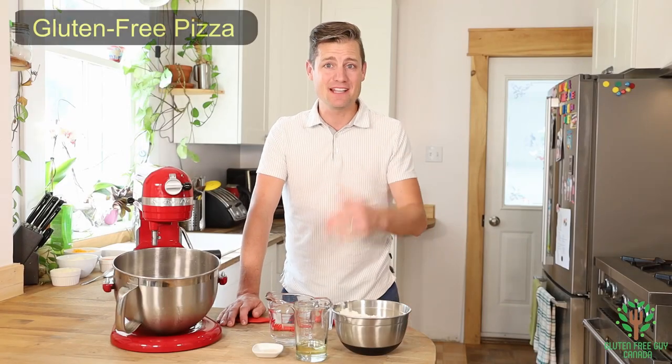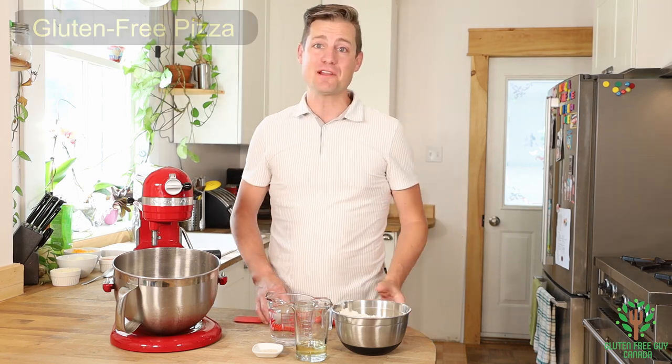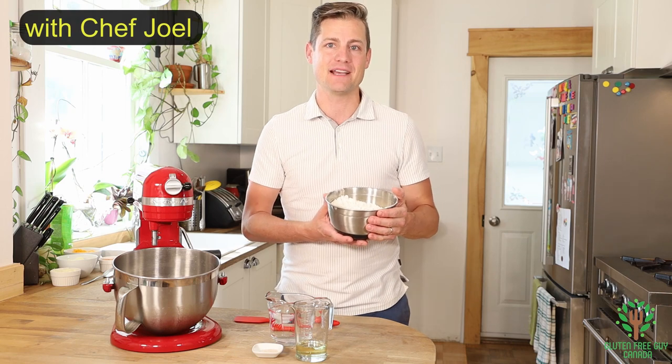Hey foodies, do you like pizza? Of course you like pizza! So let's make some gluten-free pizza with Frankie's gluten-free bread mix.